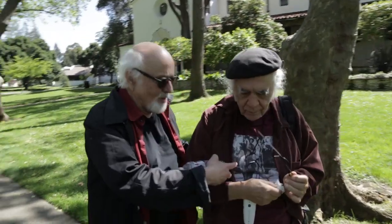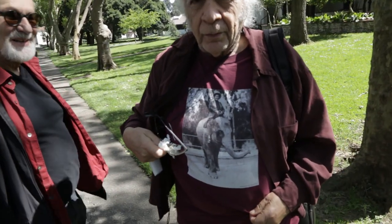I hope you guys notice that he's got Pauline Oliveros on his shirt. Pauline on an elephant.